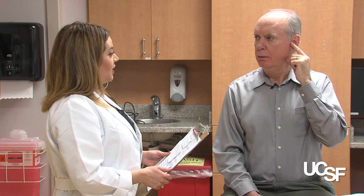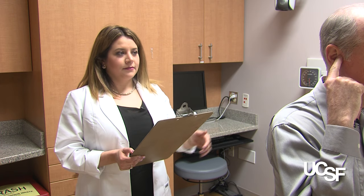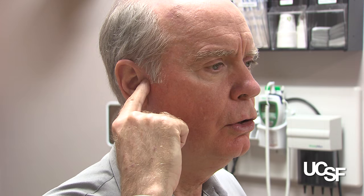So now we will go ahead and test your other ear. With your right hand, you'll go ahead and repeat the same steps. [Clinician whispers:] Two. J. Seven. [Patient repeats:] Two. Eight. Seven.